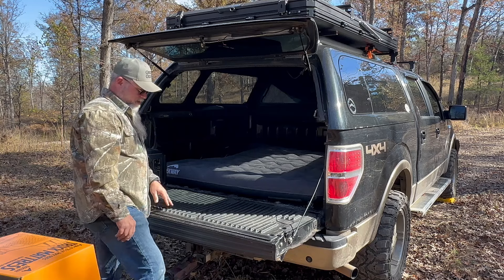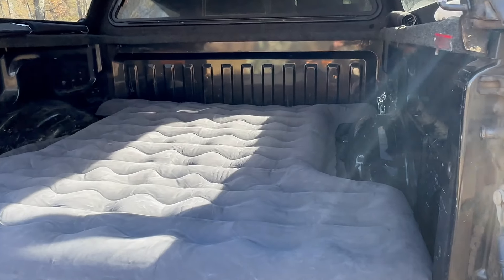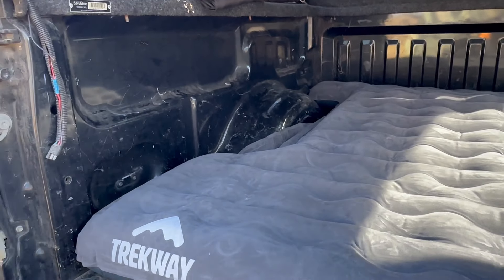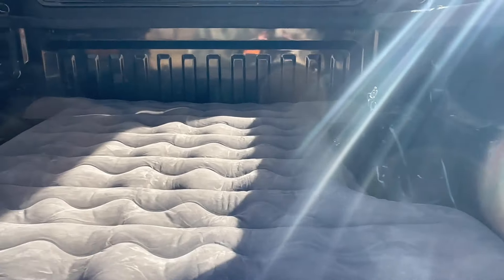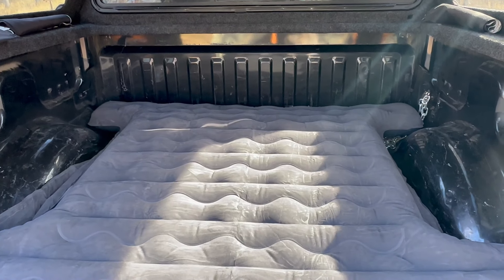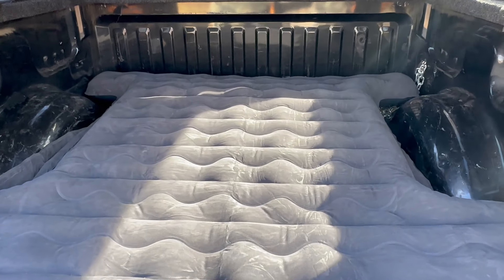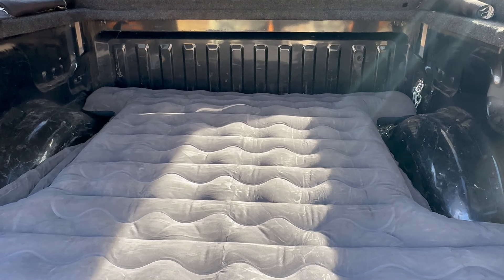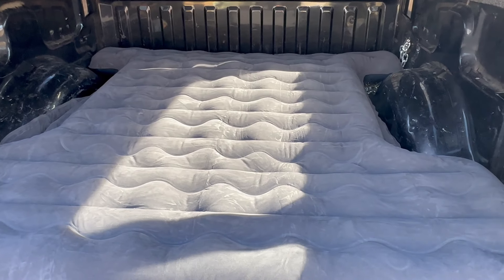Alright everybody, here is the final product, all aired up — it fits the bed of this truck perfectly. I have ordered other truck bed air mattresses with cutouts like this for this size truck bed and they just didn't fit, so I ended up giving them away. Anyway, it's a perfect fit. Now the test is how does it sleep.